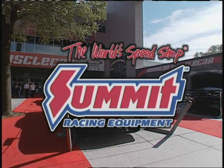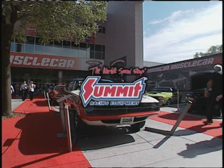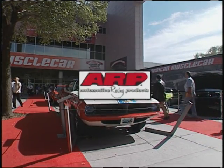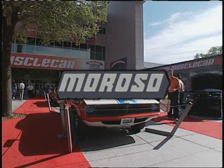Inside Drag Racing coverage of the SEMA Show is brought to you by Summit Racing Equipment, the World Speed Shop, by ARP, the world leader in racing faster technology, and by Moroso Performance Products. Moroso — race proven.